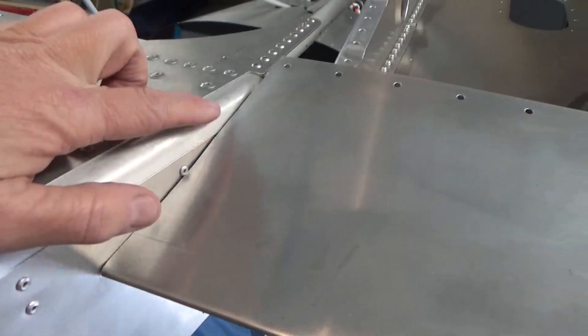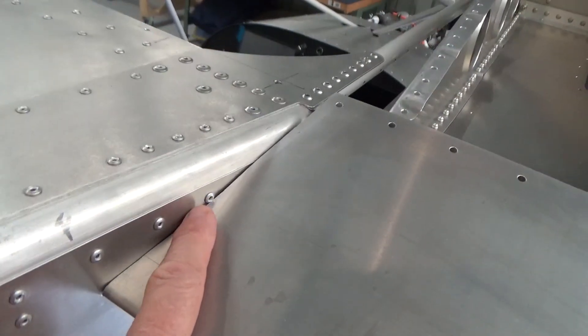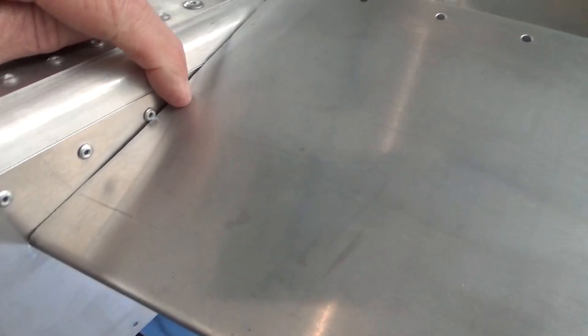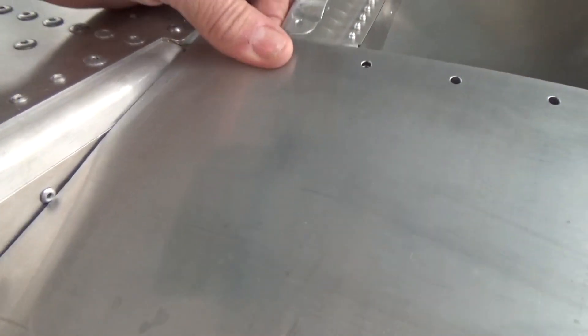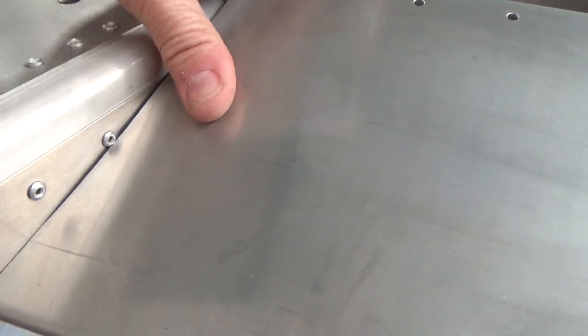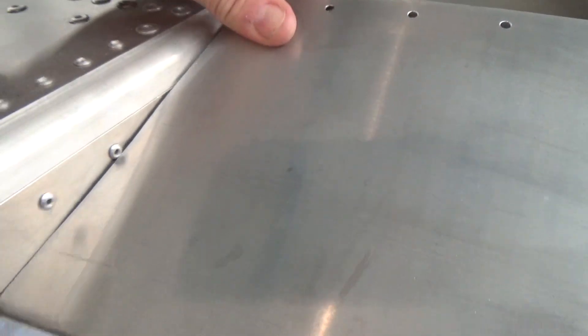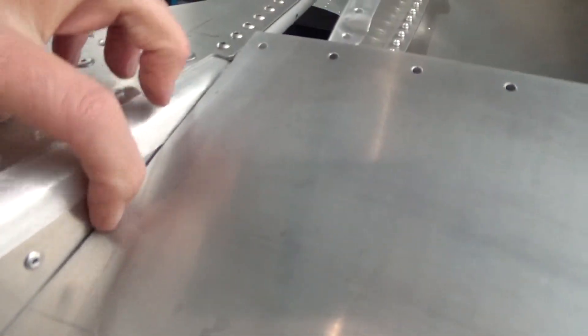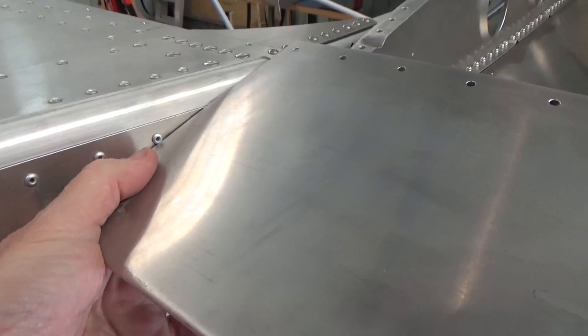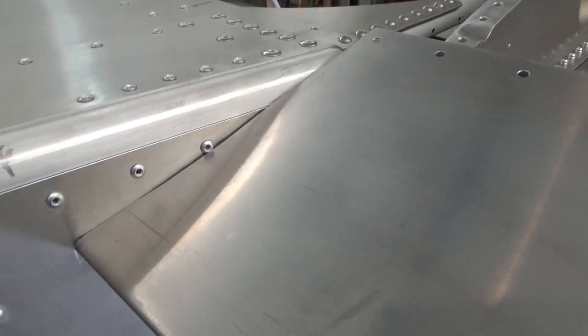Alright, initial trim, move the wing in. This rivet tends to get in the way — might have just a little tiny notch there, or raise the skin or lower the skin. It's going to chatter there anyway, so that rivet gets in the way on my aircraft. Haven't set the incidence yet, but I'll just take that one out of play.